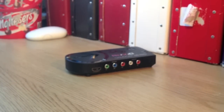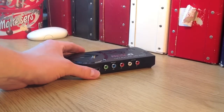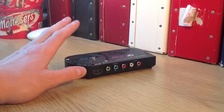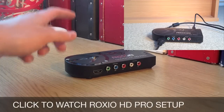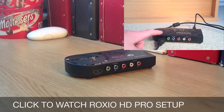I'll do a setup tutorial of this Roxxio and show you how to set it up, because I don't think the Roxxio video is good enough. I'll show you how to set it up with your Xbox, and I'll try and do the same with the PlayStation if I can. Thanks for watching — that is the unboxing of the Roxxio Game Capture HD Pro. Goodbye, and don't forget to like and subscribe.